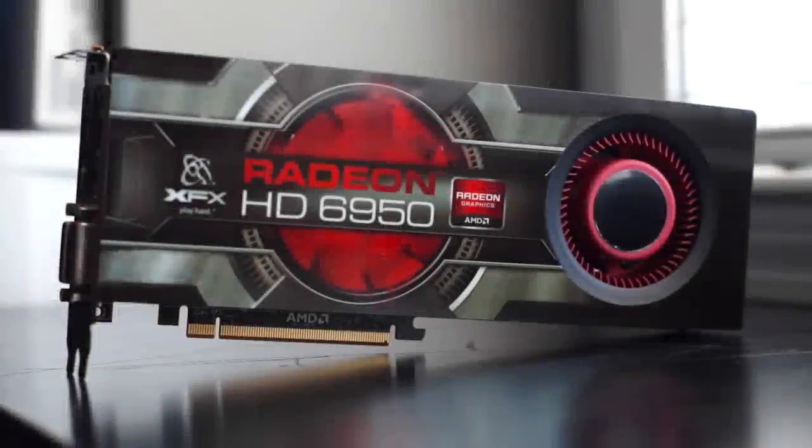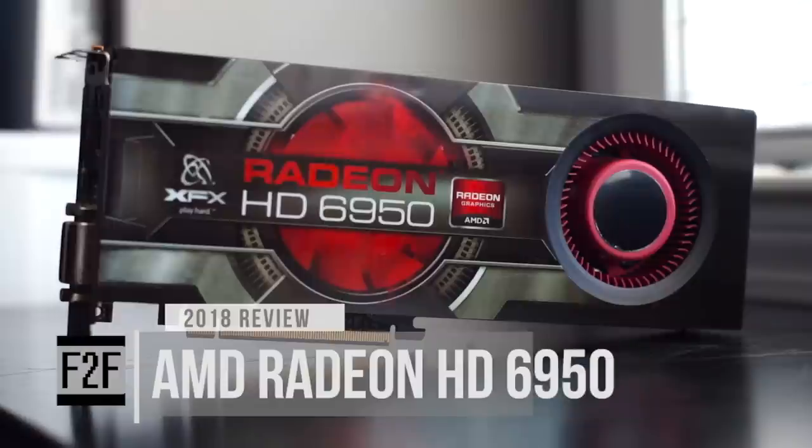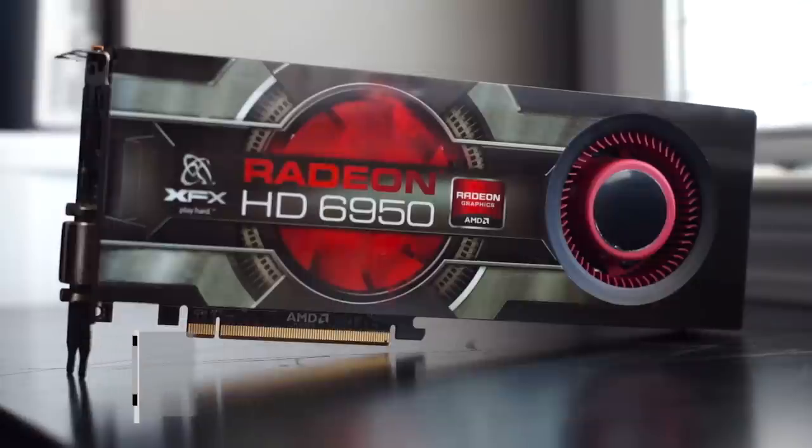Hello people, this is Mike and welcome to F2F Tech. Today we're going to be cleaning up and testing an AMD Radeon HD 6950 and seeing how well it holds up in early 2018.